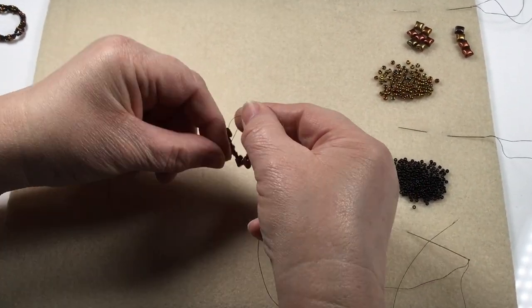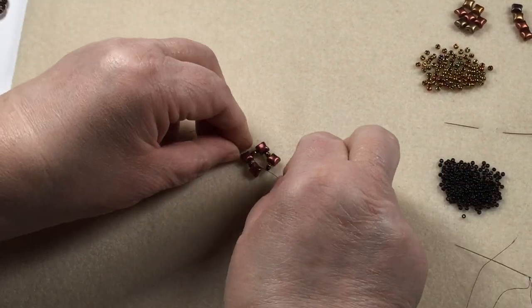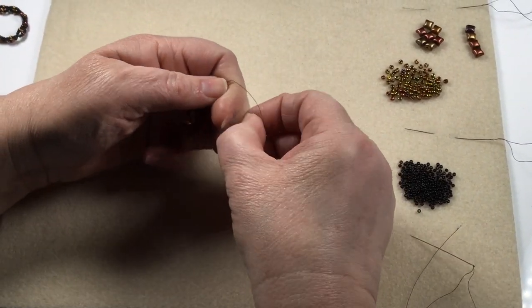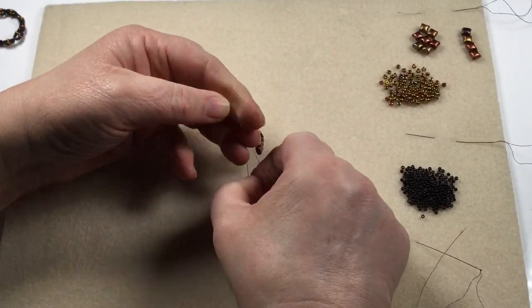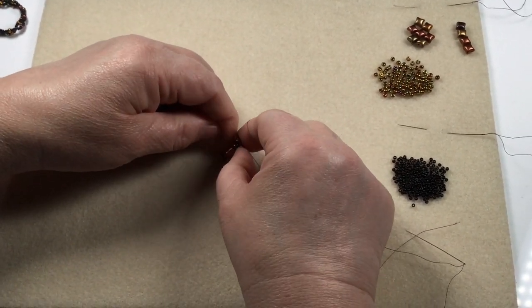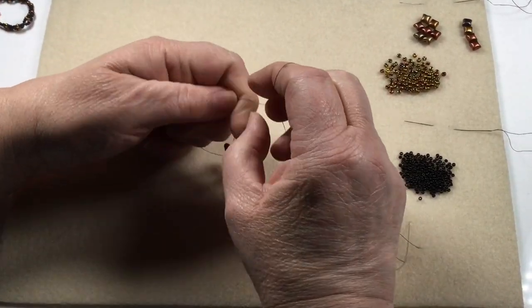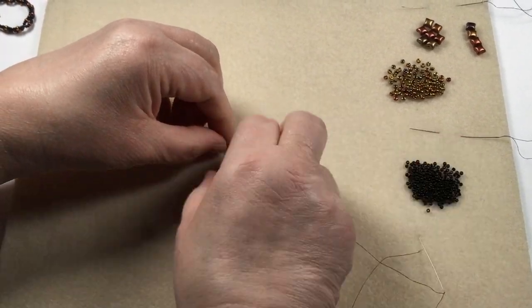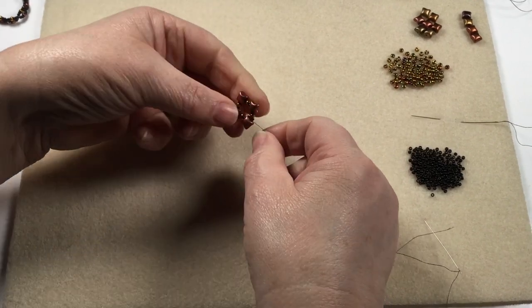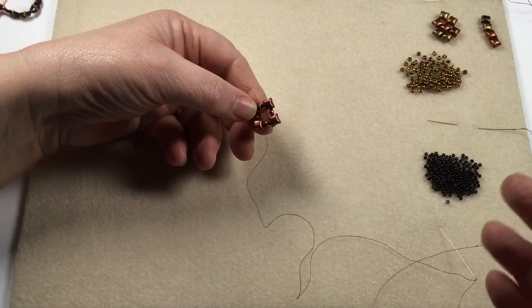You don't actually need a stopper bead — I put one on only because I didn't want to lose all the beads during the demo. I'm going to tie three half hitches, or you can do a surgeon's knot if you prefer. Make sure you don't catch that first bead in your knot because it will alter the way it sits. Just ease that through and pull it tight. You've got your first motif.